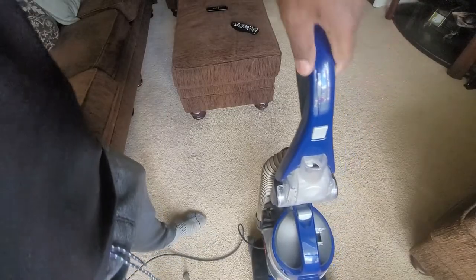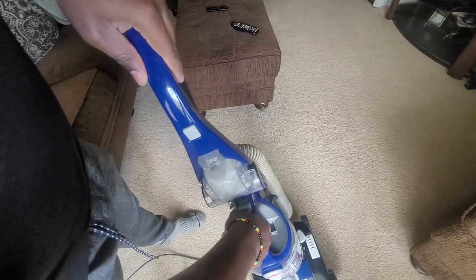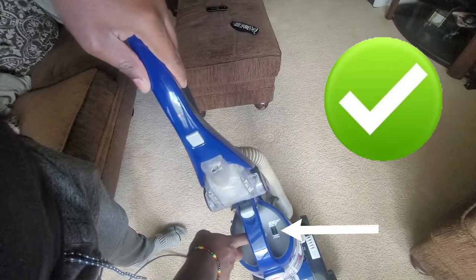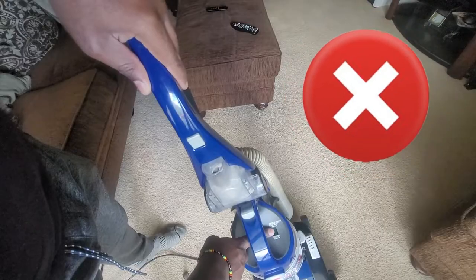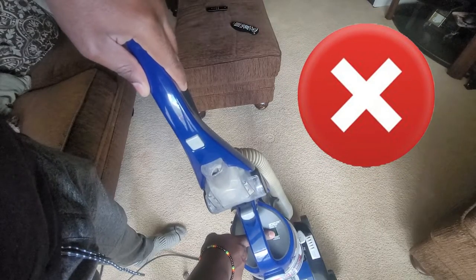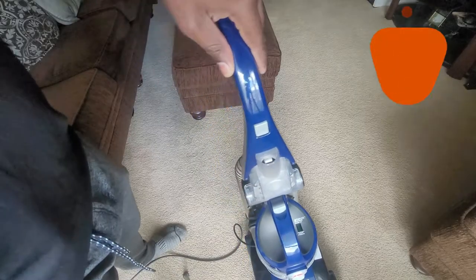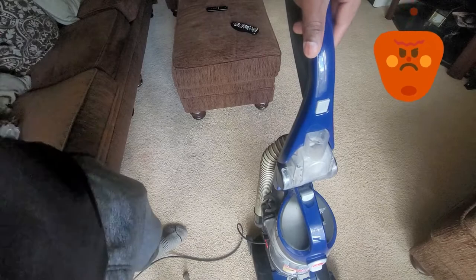The first thing is to check the filter. It is located on the top here. When this stays green while the vacuum is in use, it means that the filter is okay but it might not be very clean. If it turns to red, that means the filter is extremely dirty and will need to be cleaned. A dirty filter can result in the motor working too hard and overheating, which will trigger the system to turn off.